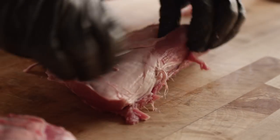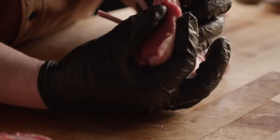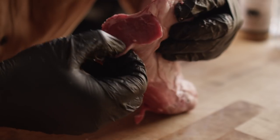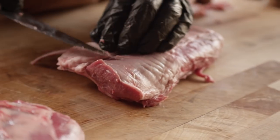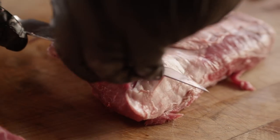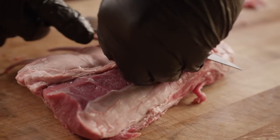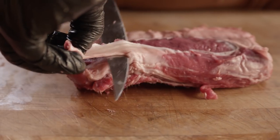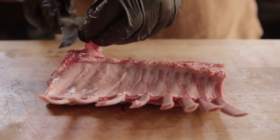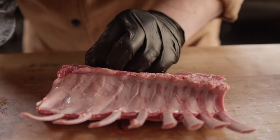We're also gonna want to clean up some of this down here. This is some really tough silver skin and this is gonna be the portion that you bite into — you're gonna take your bite right there, so you don't want to be chewing on that silver skin. Right here I'm finding some little bone fragments so I'm just going to clean those up so nobody ends up chewing on them later.